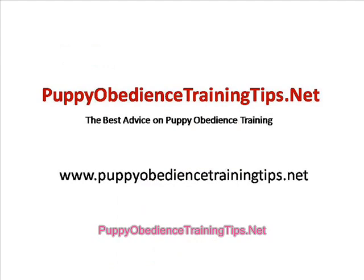To know more about puppy obedience training, visit puppyobediencetrainingtips.net. I hope you've enjoyed this episode and stay tuned for more to come.